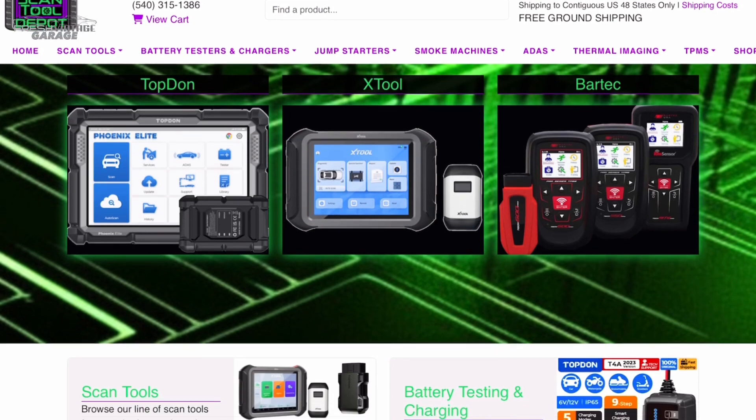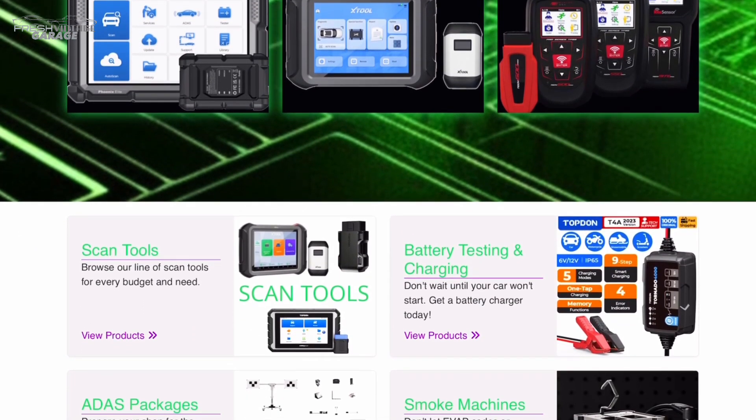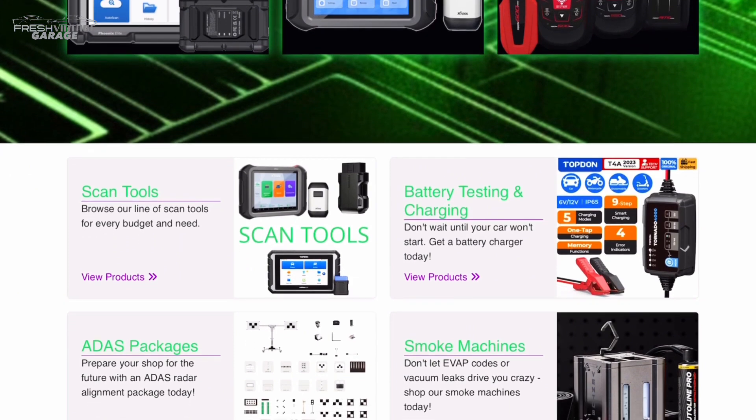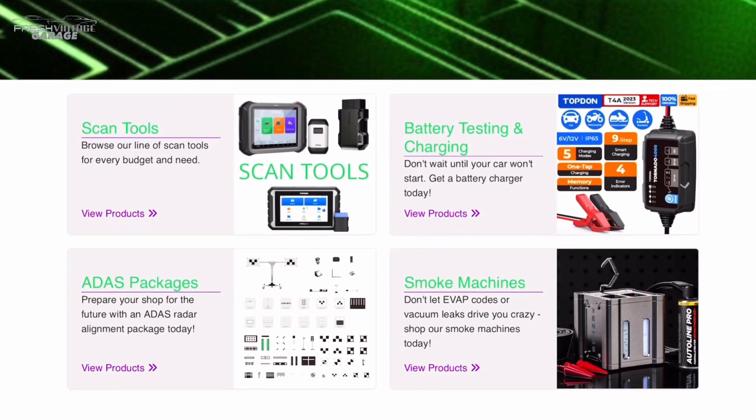Hey everyone, wanted to mention our website, ScantoolDepot.com. Whether you need a scan tool, TPMS equipment, ADAS equipment, battery chargers and testers, smoke machines, and a whole bunch more, definitely check out ScantoolDepot.com.